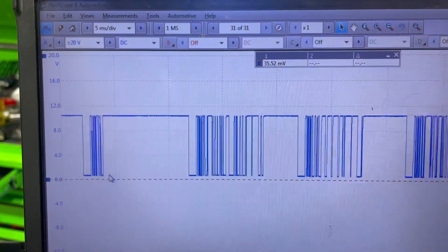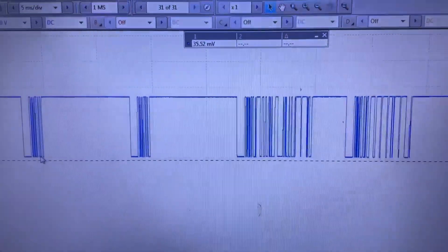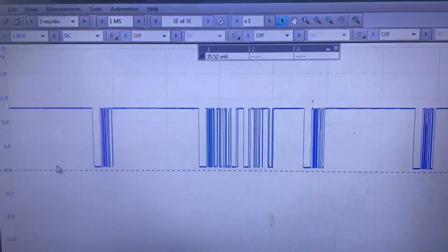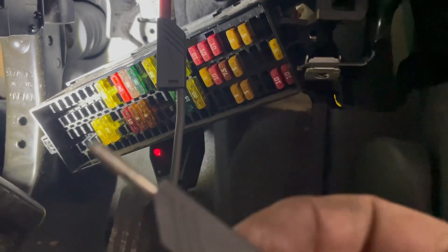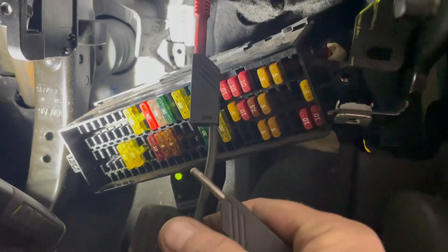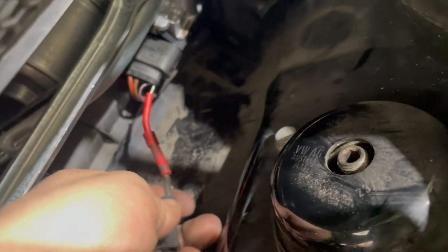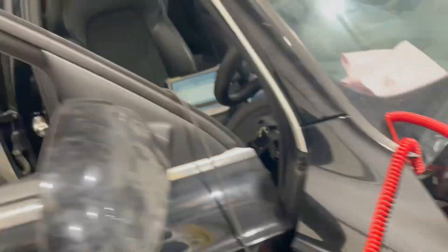I've still got the wiper motor unplugged here, so let's plug it in and see if it has any effect on the signal. That's now plugged in - and as you can see it's having no effect on the signal being transmitted by the body control unit. So it's looking like a possible broken wire. Next step, we'll bypass the wiring and see if we can get these wipers to work. Using a simple multimeter lead plugged into that pin on the body control module, I'm now going to plug it into the pin on the wiper motor - basically bypassing the vehicle's wiring.